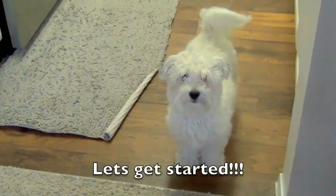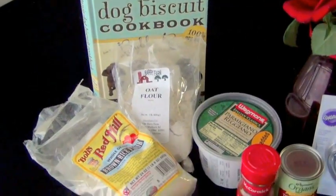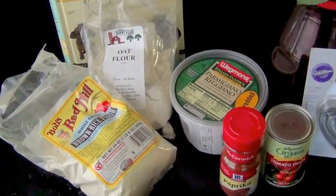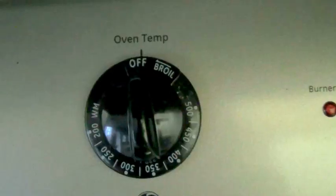Hi bakers, it's Shaina. Welcome back to my kitchen. Today we'll be making dog biscuits for our Valentine's Day. Today's recipe comes from the organic dog biscuit cookbook by Bubba Rose. I will post the recipe in the description box below.